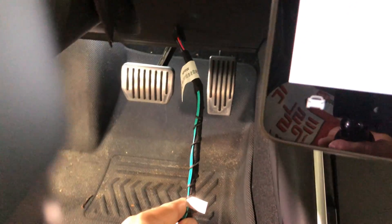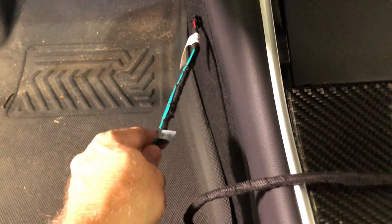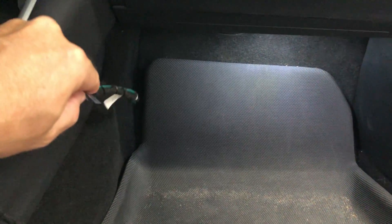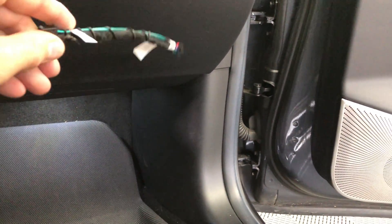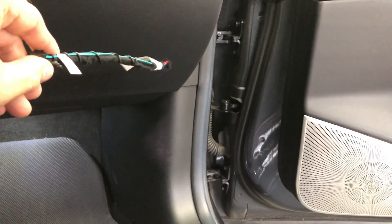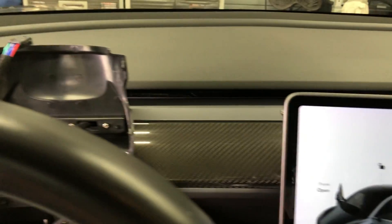Then inside the console go all the way across it and it will come out on the passenger side. Then you would run it along the center console to the front of the footwell, then along the front of it to the right side and then up towards the A-pillar. However, since my previous driver screen installation used the dashboard, I will remove the old wire and put the new wire in the same area, run it along the top to the right side of the dash.